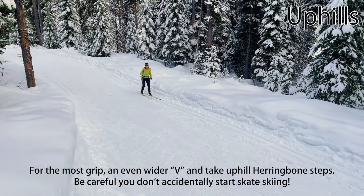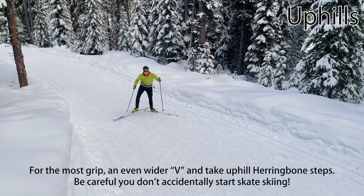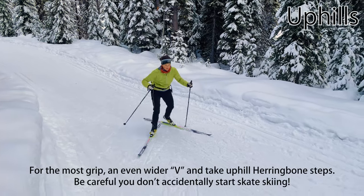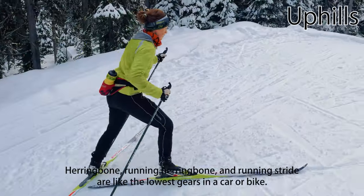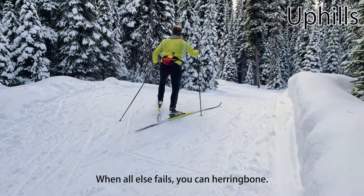If you need even more grip, or want relaxed and easy uphills, rotate your skis into an even wider V and take uphill steps, leaning onto the inside edges of your skis. This technique is called a herringbone. Herringbone, running herringbone, and running striding are the equivalents of the very low gears in a car or bike, and herringbone is the lowest. When all else fails, you can herringbone.